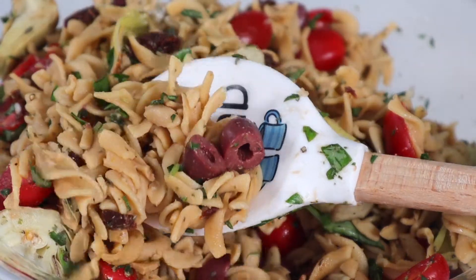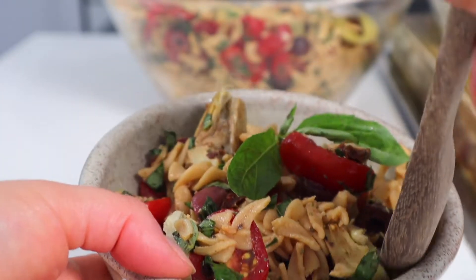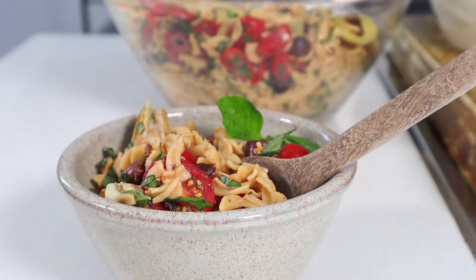If you want the meal to go even further, you can serve it on a bed of salad greens and add any other fresh veggies you like. Because we're not using oil in the recipe, the noodles will dry out a little faster in the fridge. A little tip: just before you eat it, stir in one to two tablespoons of lemon juice, balsamic vinegar, or just water to help soften up the noodles again.